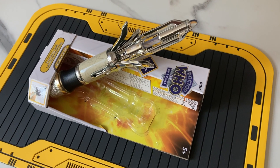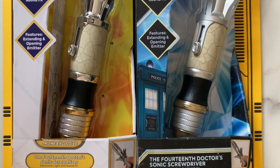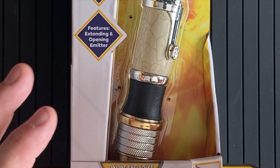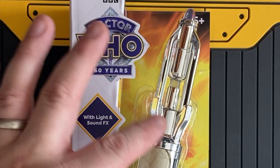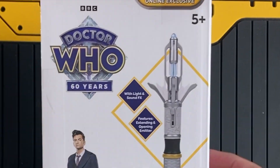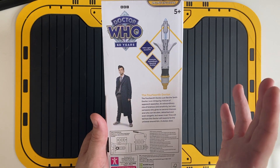This is the first brand new Sonic design that we've had since the release of the 13th Doctor's Screwdriver, so this is a very exciting time indeed. Let's dive into the packaging first. As you can see they've gone for the fairly minimal white box art which actually nicely accentuates the blue Doctor Who symbols and the various bits of writing. You've got this nice regeneration pattern in the background just behind the Sonic. On the rear you've got a little bit of discussion about the 14th Doctor and that's about it really.